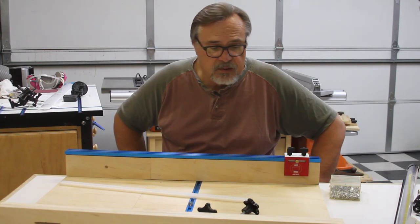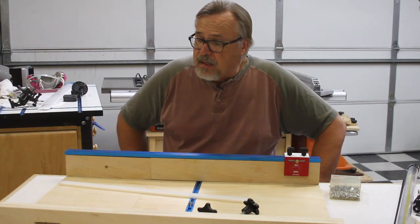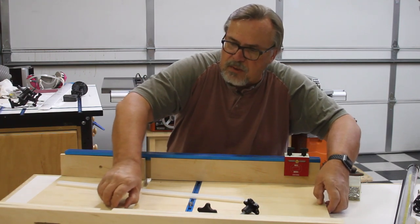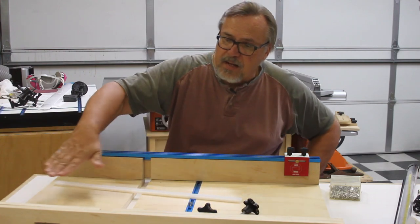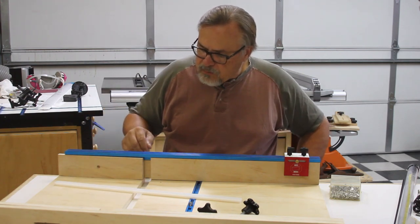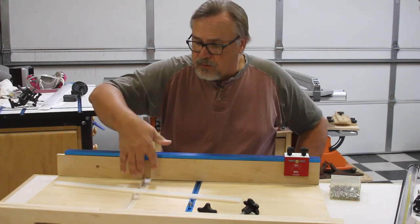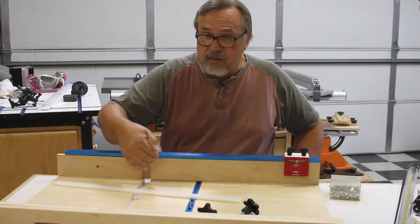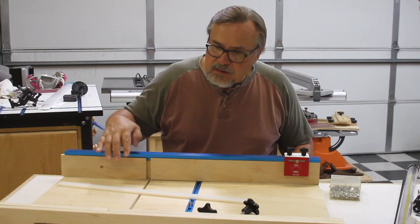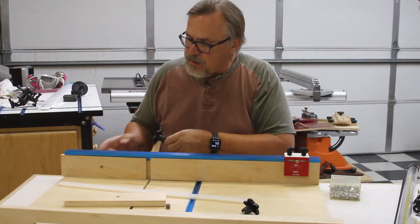I wanted to set up something with a dado, so I went online and checked out some different table saw sled designs. I think it was Woodsmith that had one with an adjustable end — like this one here can adjust in and out. They actually had these pieces attached to the base on the outside, and I didn't really understand that, because when I make this adjustment to the width it automatically creates nice edges for the piece to back up against. Whereas if I had a solid piece, every time I made a smaller cut I'd still have that wide opening. So I put these pieces on the inside.